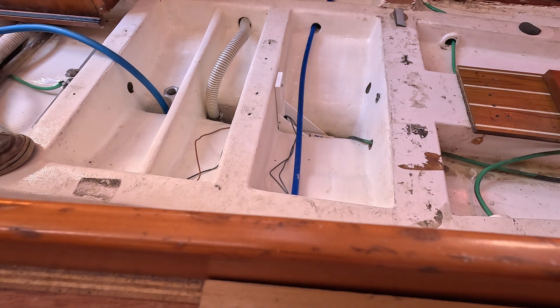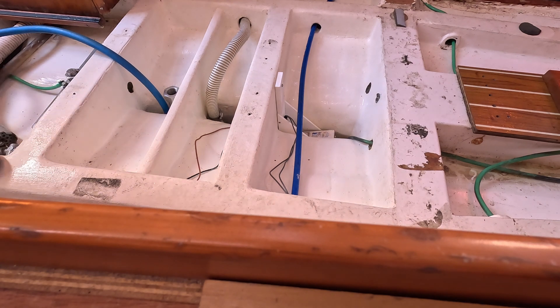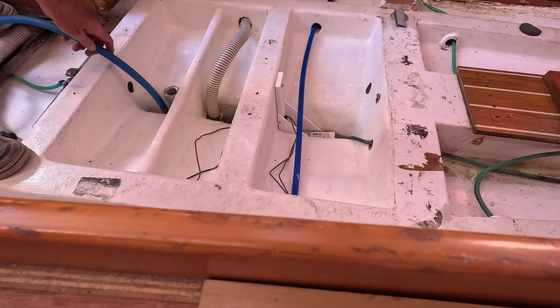We've got the hose going full blast here and it looks like the pump is able to keep up with that inflow. You can see the switch cycling on and off, so I'm really happy with that. I'm just going to flush the system out a little bit — it's been a while since it's worked.